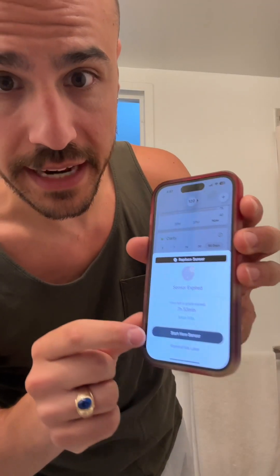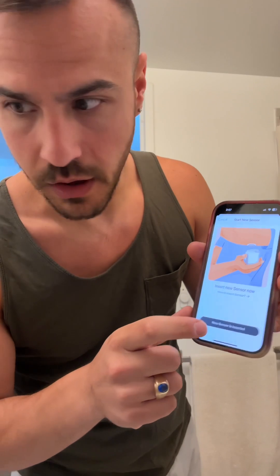The timer is up. Start new sensor. Oh shoot — I need the device. Make sure not to throw it out because you need the code. Going to pair it. Let's see if I have numbers.